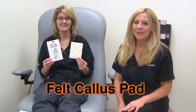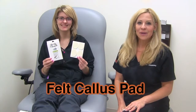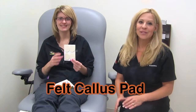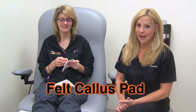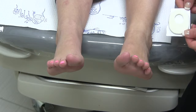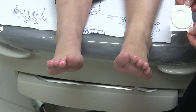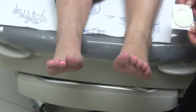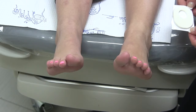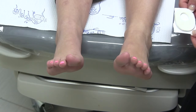This is the felt callus pad made by Dr. Jules. The center hole surrounds the sore callus and reduces pain by transferring pressure from the callus to the actual pad. This felt callus pad is exactly the same shape and size as the gel callus pad, and they do the same thing, except the gel callus pad is removable and reusable.